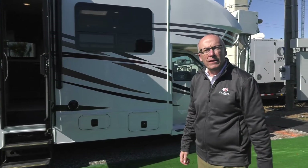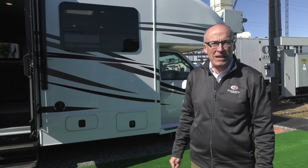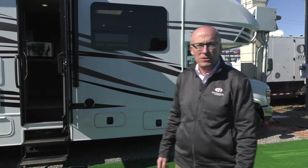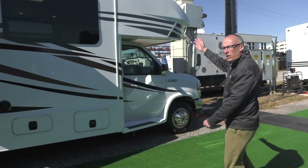Here today at the Tampa Super Show 2018 in the Lazy Days display, we've introduced our new Integra Esteem 30X. It's a new entry for us in the Class C market and has some unique features for this segment, starting with this front one-piece cap.